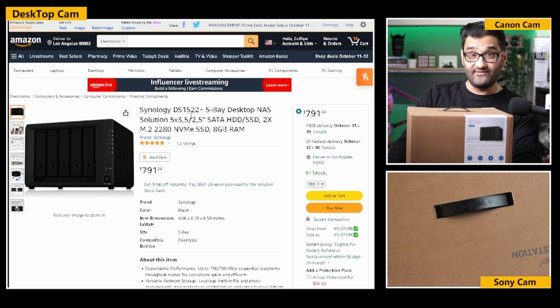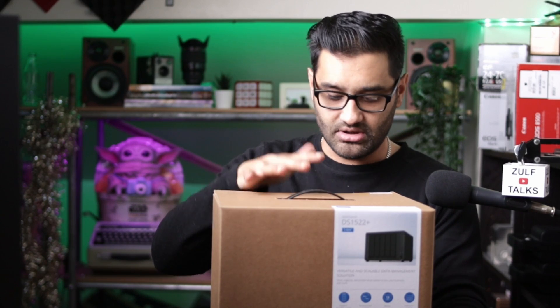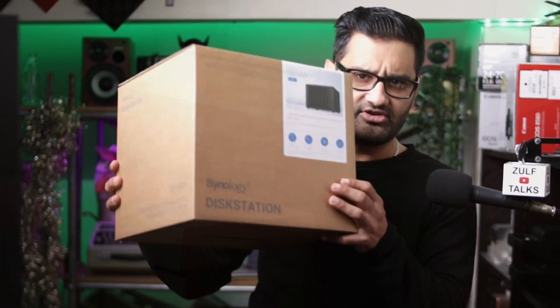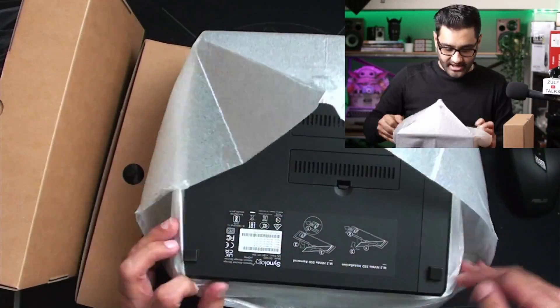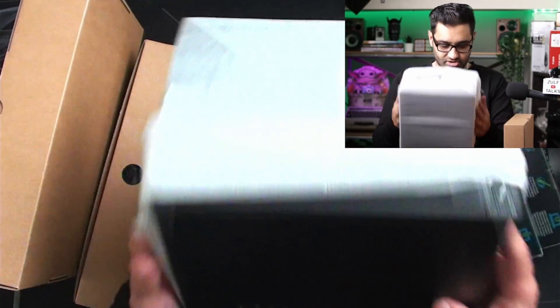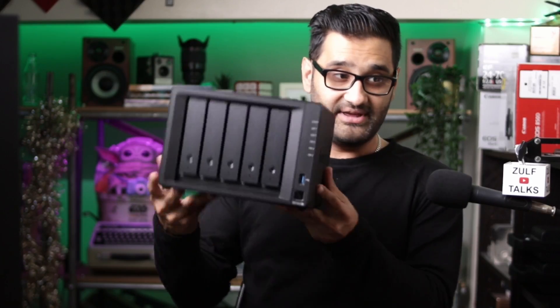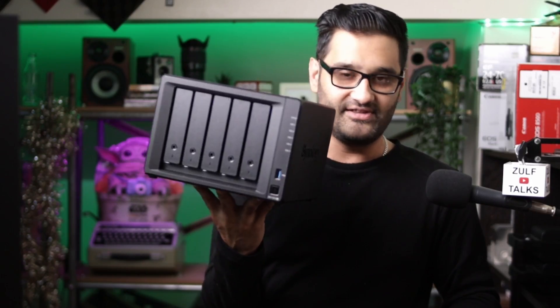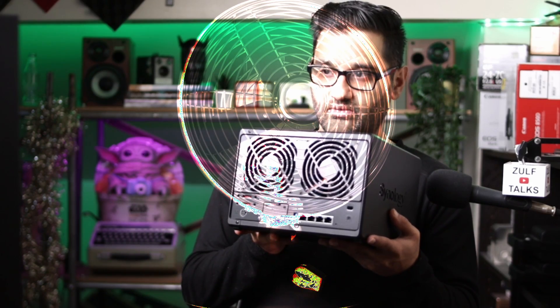It's a Synology DS1522+, which is the 5-bay desktop NAS network attached storage solution. I've got all the hard drives and the enclosure. It comes quite nicely boxed - that's like a third box I've taken out. Inside here are the NVMe slots 1 and 2. I've bought two NVMe drives for caching. It's got a nice rubber sheet on the bottom, and fans in the back for keeping it cool.